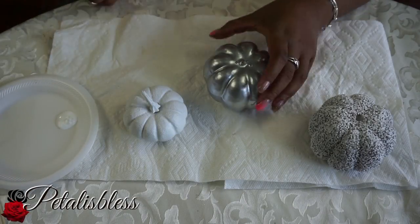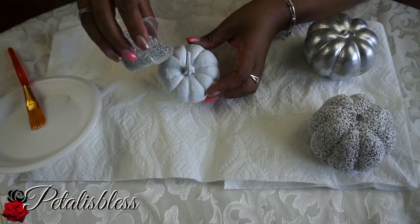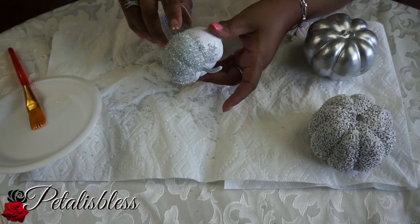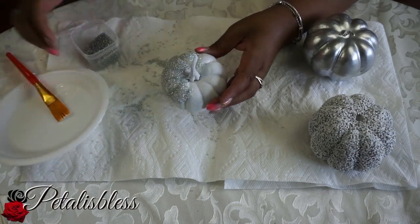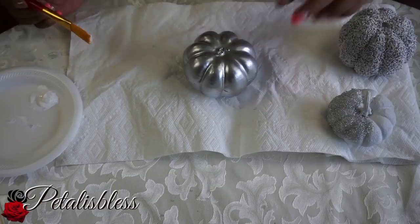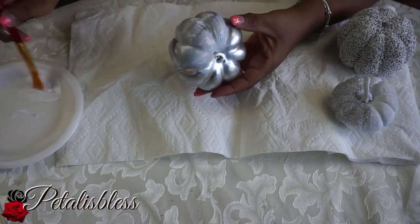Here's our first set of pumpkins that I've already spray painted. Now we're going to add the mod podge over the pumpkin and then sprinkle on the silver glass beads. With the silver pumpkin, we're going to apply mod podge and then sprinkle the white glass beads over it.